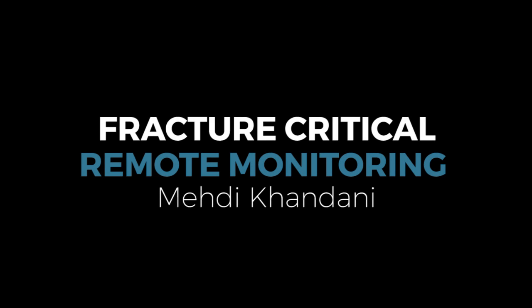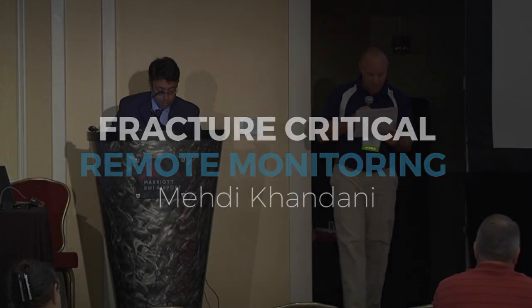Next, we have Mehdi Kendani from the University of Maryland, and he's going to talk to us about some fracture-critical remote monitoring. Thank you. I'm going to be presenting the work we have done on monitoring fracture-critical bridges.